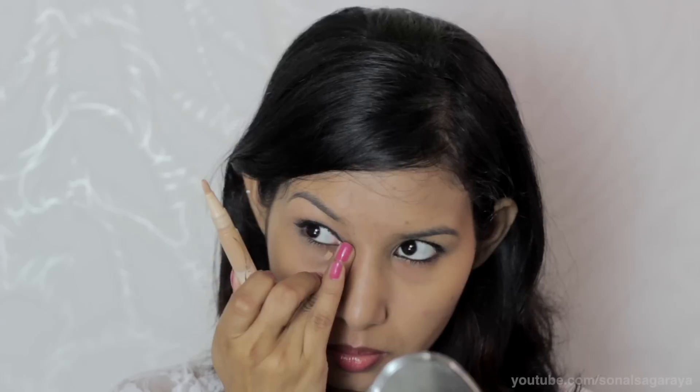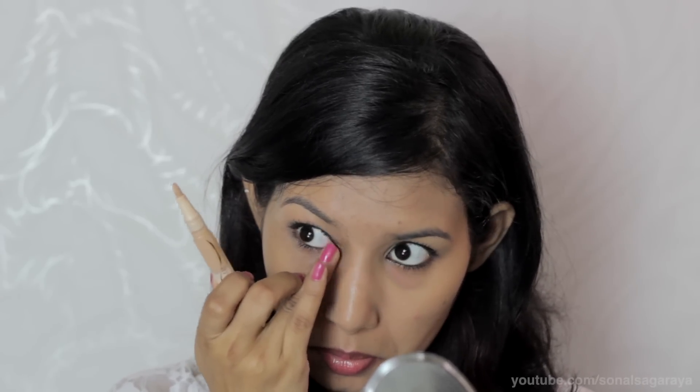I'll use it under my eyes now and blend it with your finger. It has full coverage but does not look like you have caked-on concealer. It blends really well with your skin and highlights at the same time. I'll also use it around my mouth to cover up any redness.